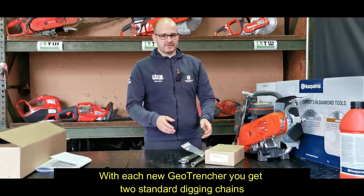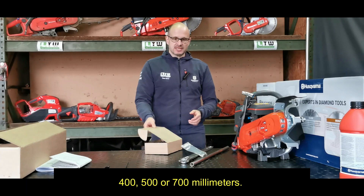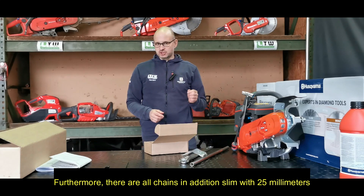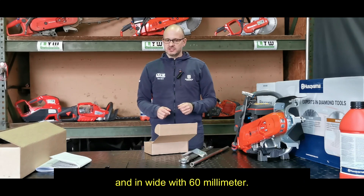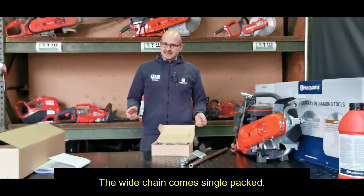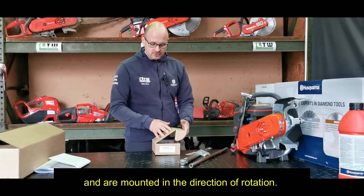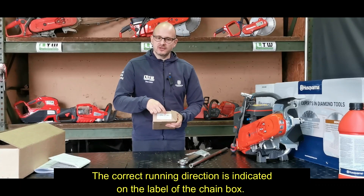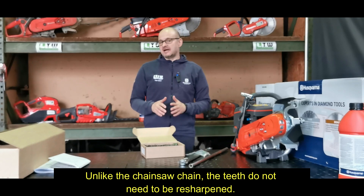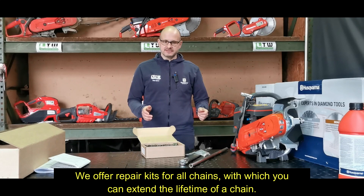With each new GeoTrencher you get 2 standard digging chains in the ordered length: 400, 500, or 700mm. The standard digging chain has a width of 38mm. Furthermore, chains are available in slim with 25mm and wide with 60mm. The slim and standard chain always come in a double pack; the wide chain comes single packed. The teeth of the chain look like the teeth of a chainsaw and are mounted in the direction of rotation. The correct running direction is indicated on the label of the chain box. Unlike the chainsaw chain, the teeth do not need to be resharpened — they wear out when digging. Repair kits are available for all chains to extend their lifetime.